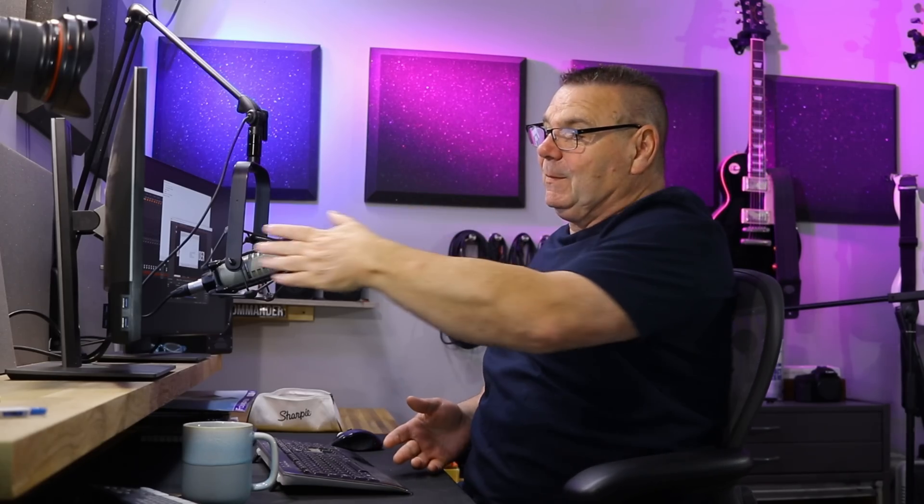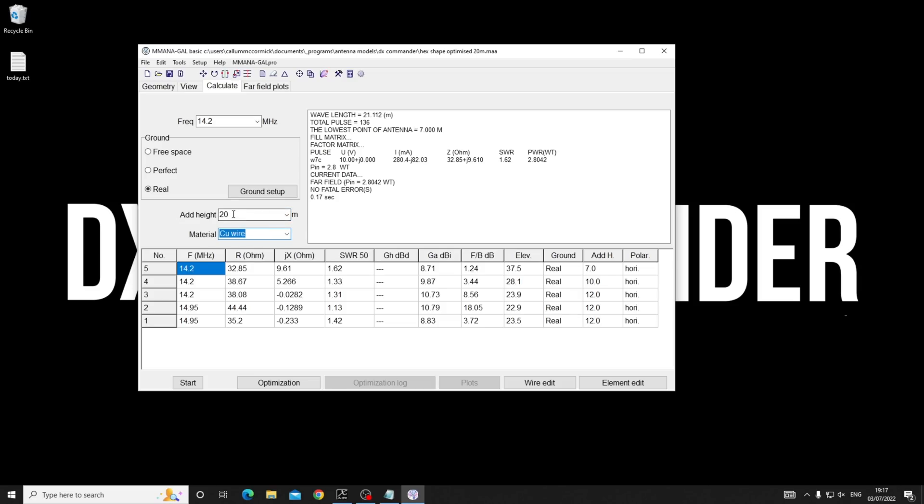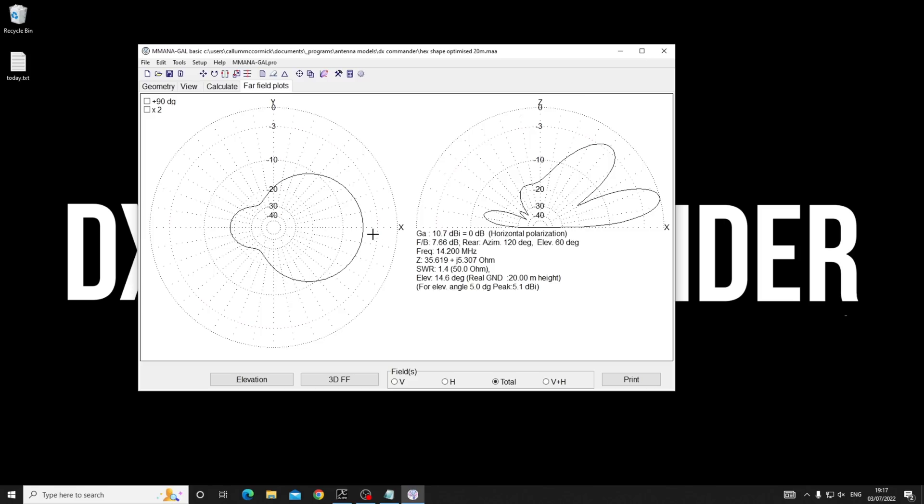Each time you go up a band, relatively speaking as a percentage of wavelength, you've effectively gone higher. So if you're on 20 meters but flick up to 10 meters, you've effectively doubled the height of your hex beam above the ground - you're now a whole wavelength up instead of half a wavelength. Rather than recalculating, we just double the height for 28 MHz. On the 10 meter band we've got much better gain: 5.1 dBi, because it's a lot easier to get gain when you're proportionally further off the ground.